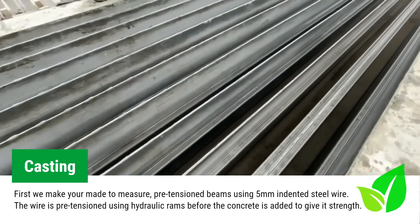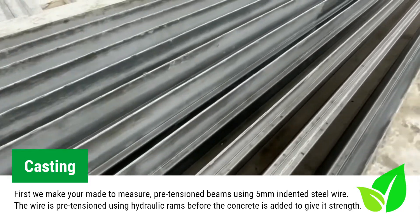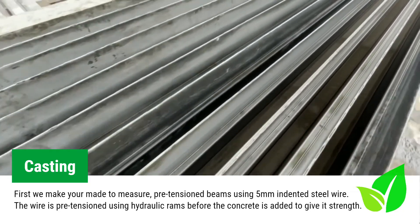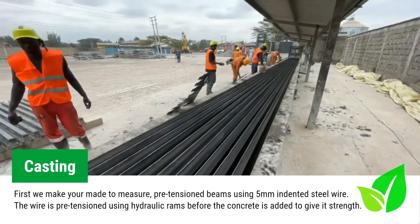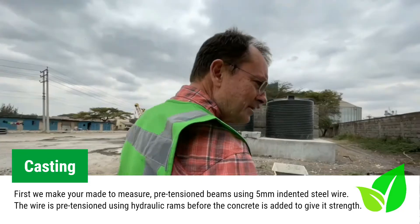These are the dividers that are in place. This is where the wire will be fed through the holes for tensioning on the bed, and this is the roll of cable now ready for installation.